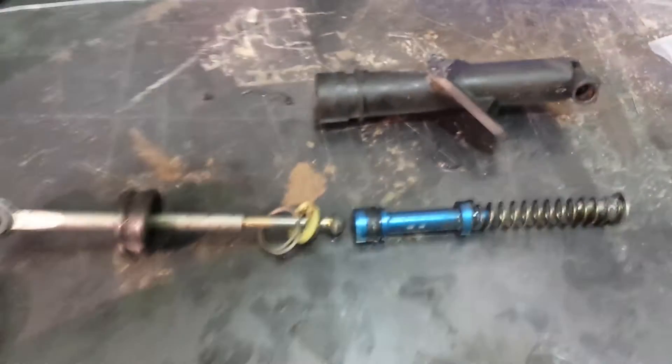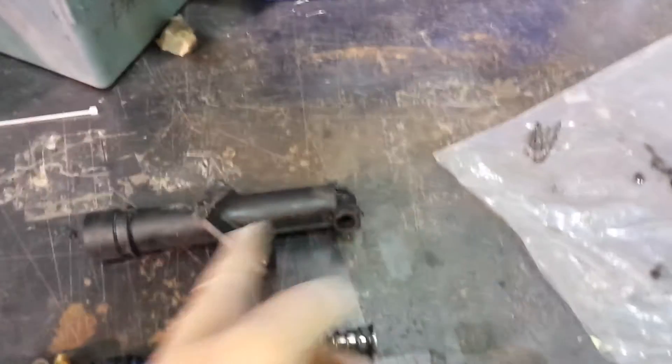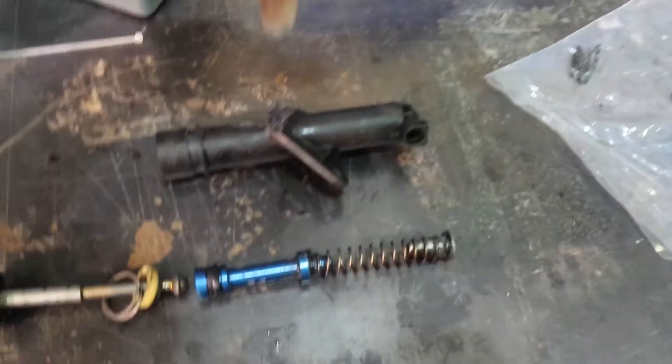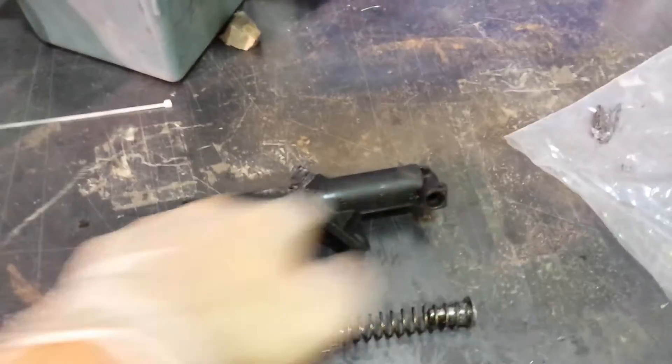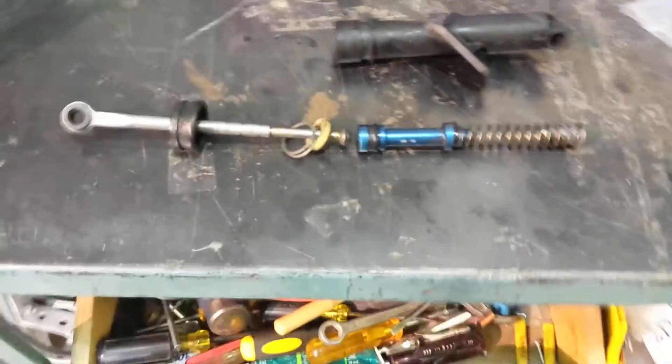I got my clutch master cylinder here off my 98 LS1 Camaro. I took it apart because I wanted to figure out how exactly it worked. I obviously knew it pushed pressure here, but I was curious to know how the reservoir kept filling up the system. It helps me know when we're bleeding and everything.